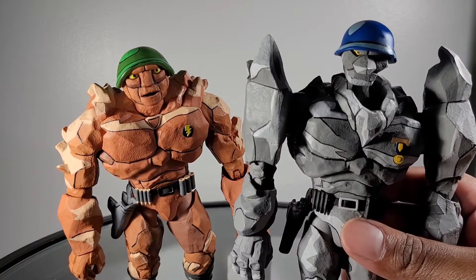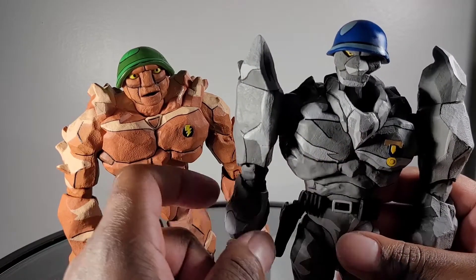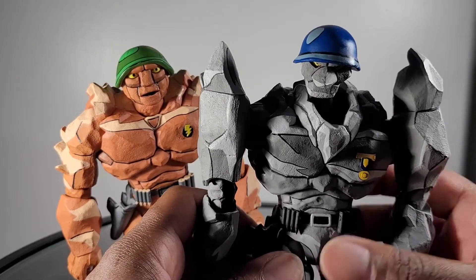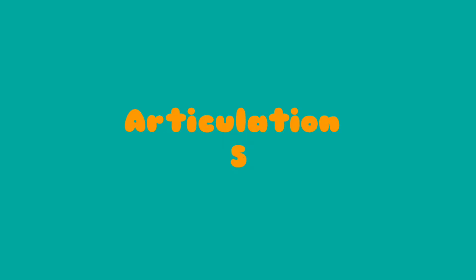So for articulation, several limitations. The torso is very limited, as well as the arms and the legs. The only really good part is the head. So for overall articulation, I'm going to give this set a 5 out of 10.